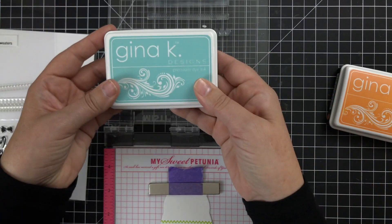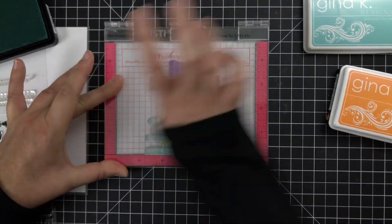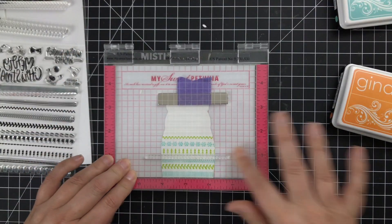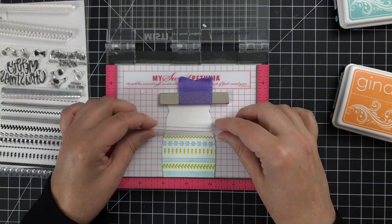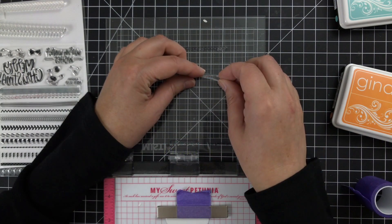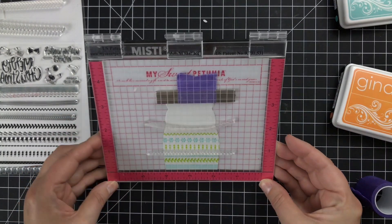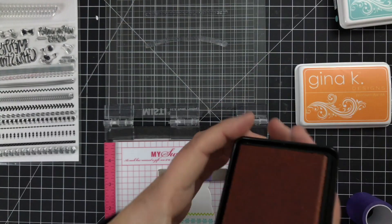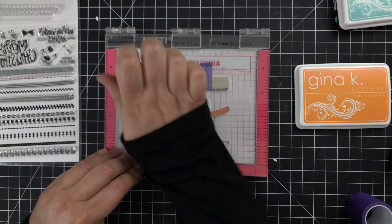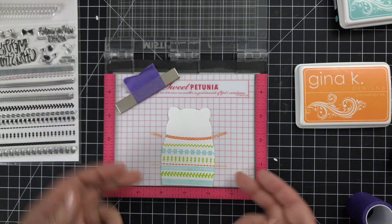I've laid in the other stripes and now I'm gonna add the Sea Glass color. I want to bring in a third color — the Sweet Mango — and I'm going to curve one of these stamps because I want my bear to have a nice curved neckline. And that's where I'll bring in the Sweet Mango just for a third color. It's gonna be so cute — I love these colors together. Look at that, I love it.